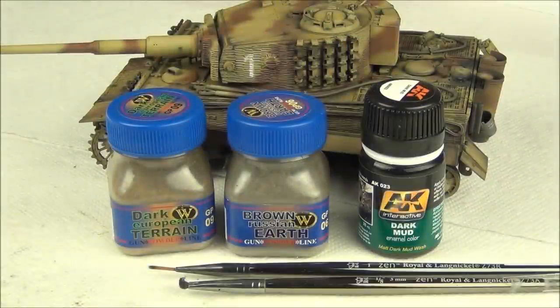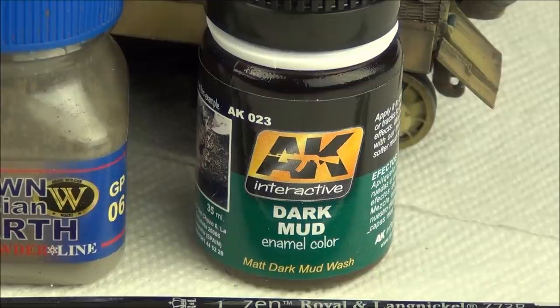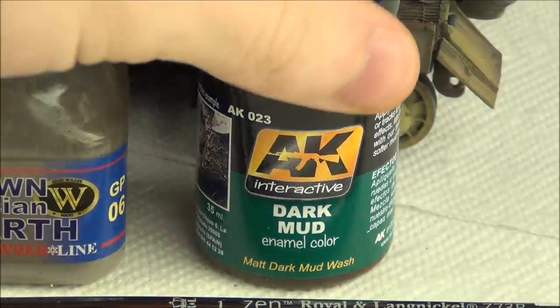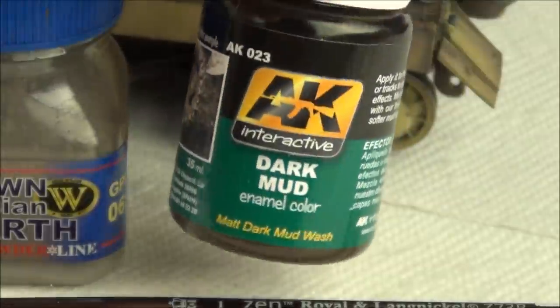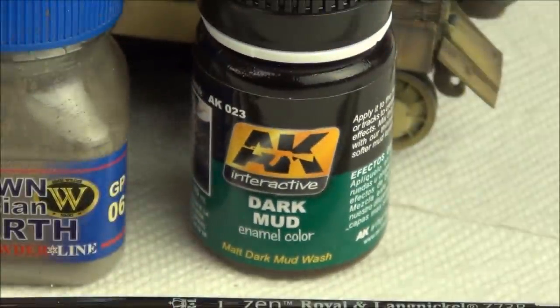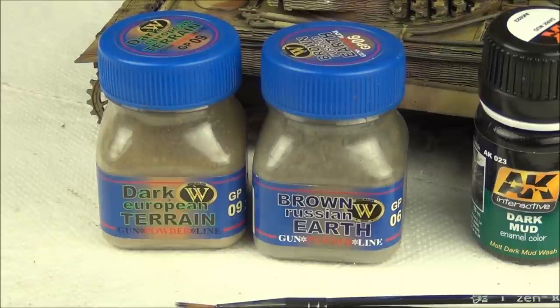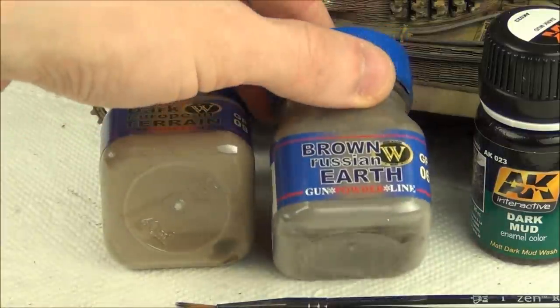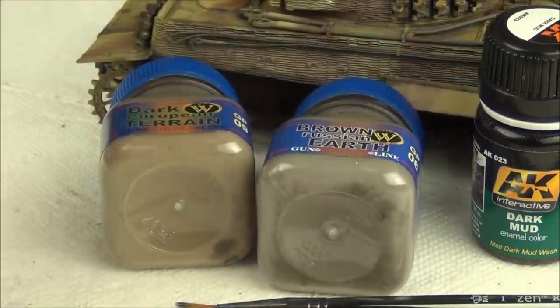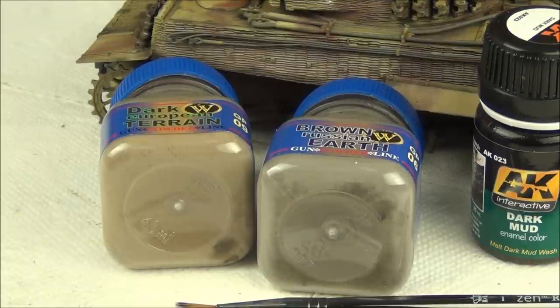My entire base mud effect is going to be just these three products. I have an enamel product here - this is AK Interactive Dark Mud, which is an enamel-based mud effect. It's quite dark, so it's going to be good for some nice dark built-up mud effects. I also have my standard two pigments from Wilder: Dark European Terrain, which is a lighter dusty yellow color, and Brown Russian Earth, which is a darker, dirtier color - used for dust and dirt respectively.